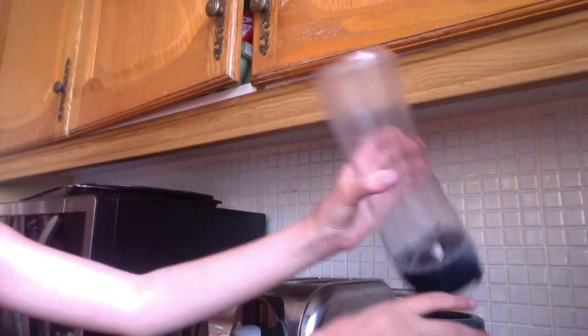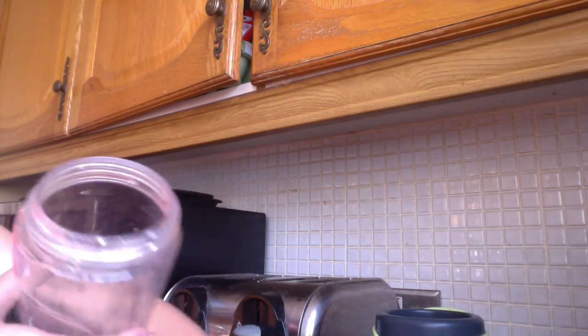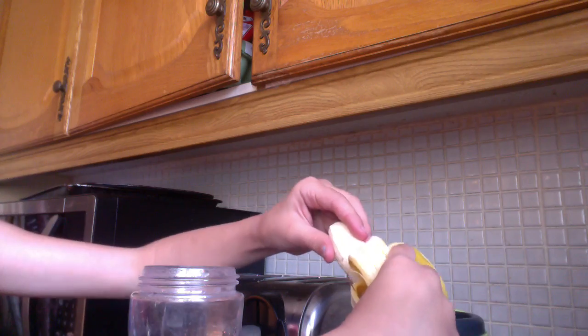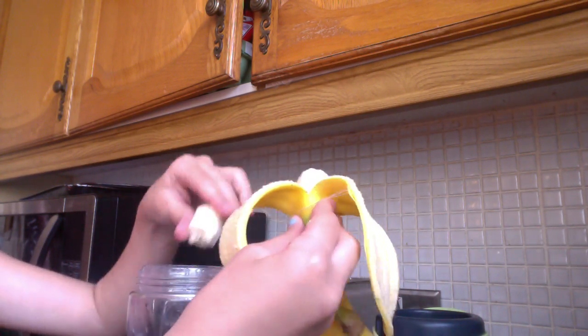So let's get started. First you're going to want to get your blender — I'll show you. You're going to get your blender and get the top off it. Then you're going to want to peel your banana and pop the bananas in. Bananas are good.